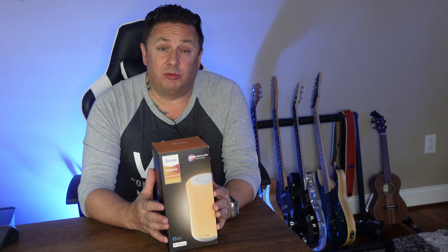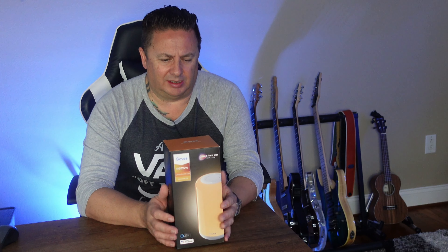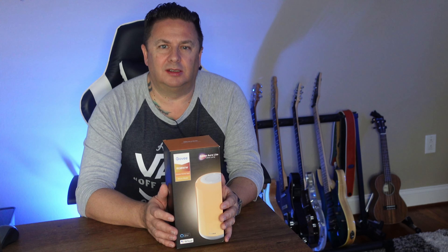We have a product review! Welcome back to the channel — today we've got another unboxing and review.